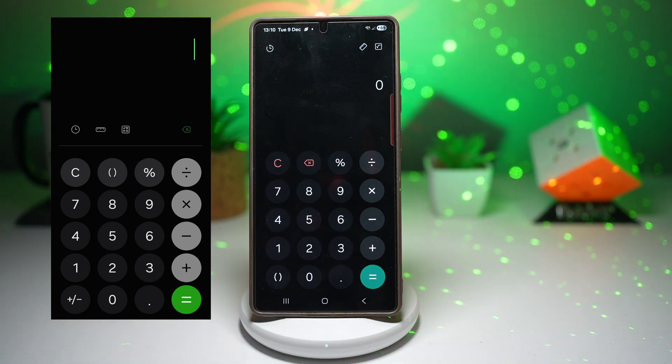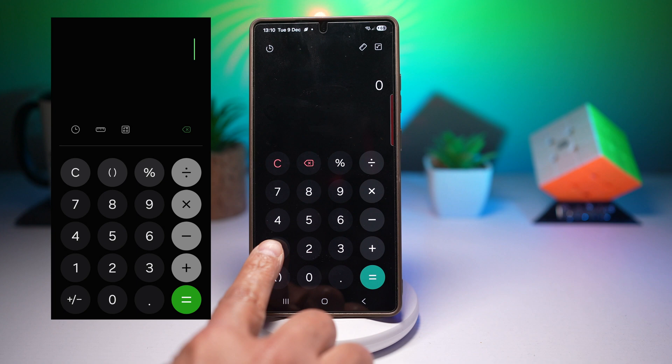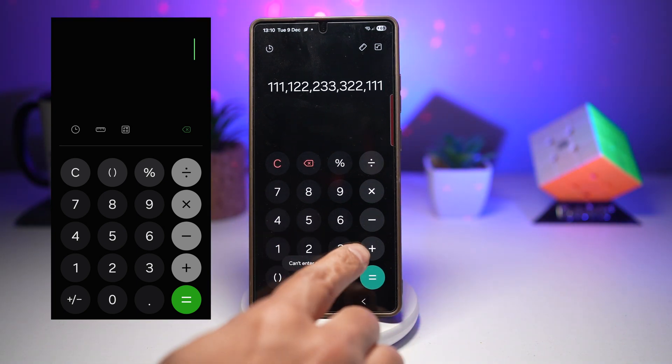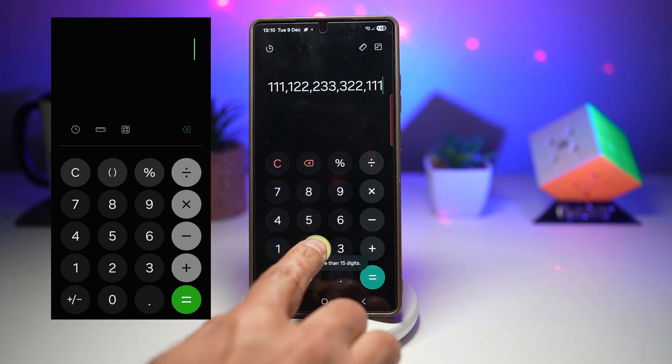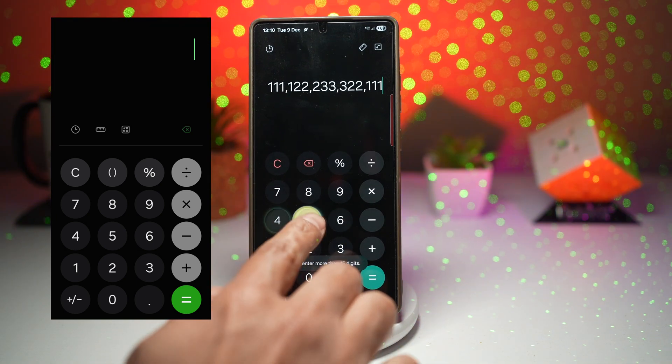The third change is animation. The animation remains mostly the same, but if you look closely you'll spot some really nice refinements. When you press numbers, the app now gives a circle glow animation which looks really smooth. You didn't have this in the old version.